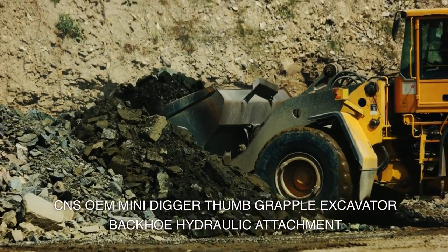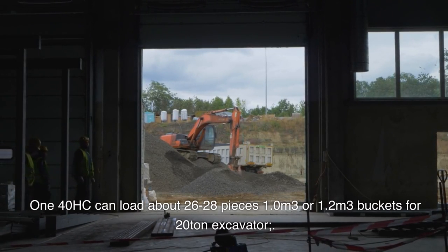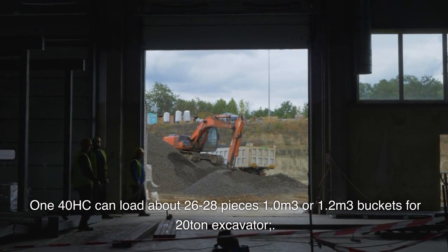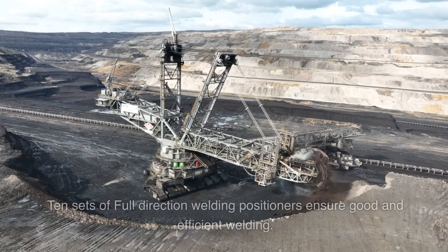CNS OEM mini digger thumb grapple excavator backhoe hydraulic attachment 140HC can load about 26 to 28 pieces. 1.0 cubic meters or 1.2 cubic meters buckets for 20-ton excavator. Material hardness equals HB 400 for wear resistance.